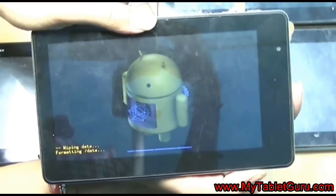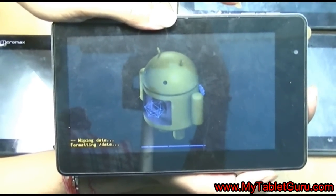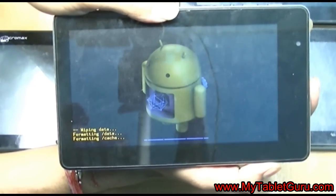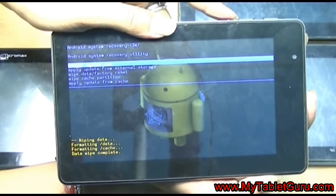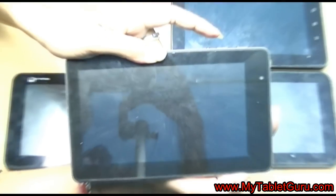Now you can see the hard reset method is in process — it says wiping data and formatting data. The whole process will take around 10 to 15 seconds. Remember, you will see similar options in all Android tablets; the only thing that differs is you have to press a different key combination.